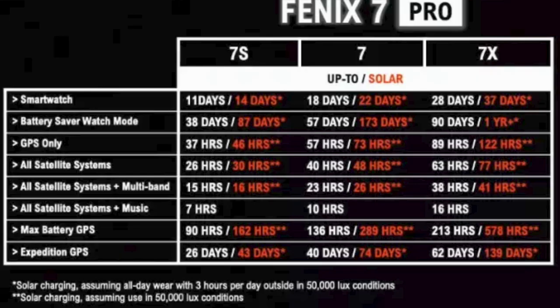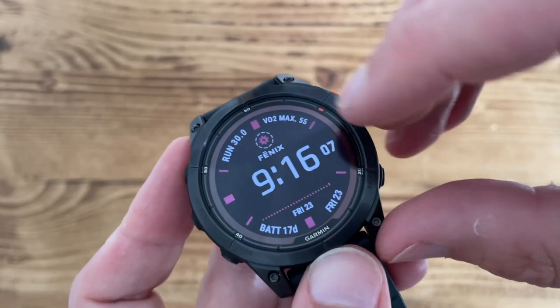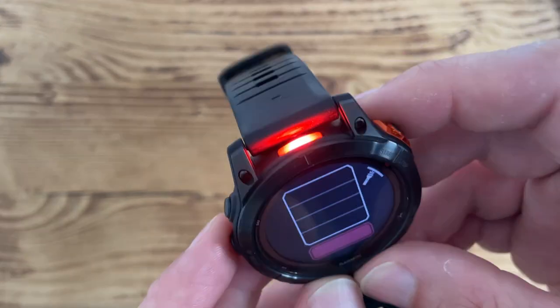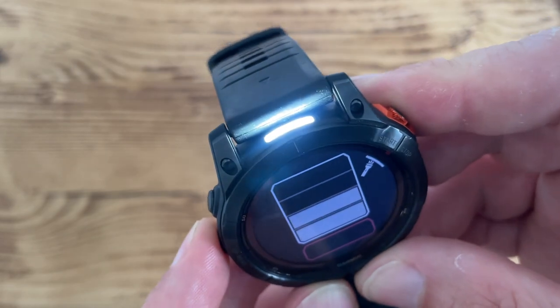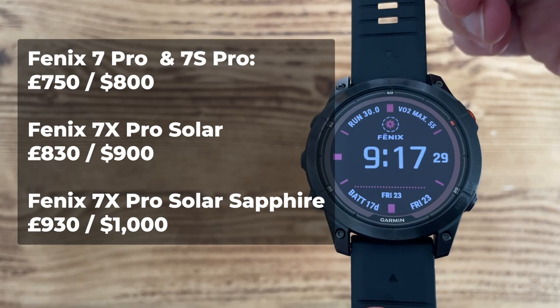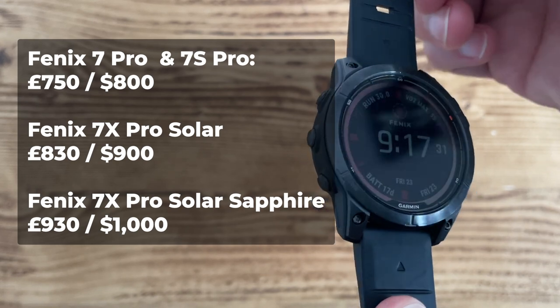Battery life is the same as it was in the Fenix 7. We're talking 15 to 90 hours runtime on the 7 Pro S depending on your settings, 57 to 136 on the 7 Pro, and 89 to 213 hours GPS on the 7X Pro. All Fenix 7 Pro models come with solar charging that boosts those numbers further in the right light conditions. All Fenix 7 Pro options now also come with a built-in flashlight and increased storage of 32 gigabytes.